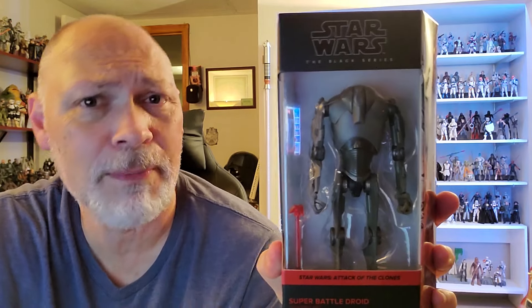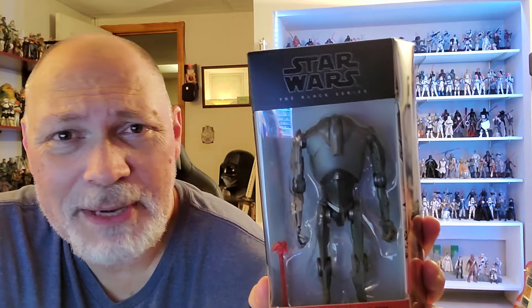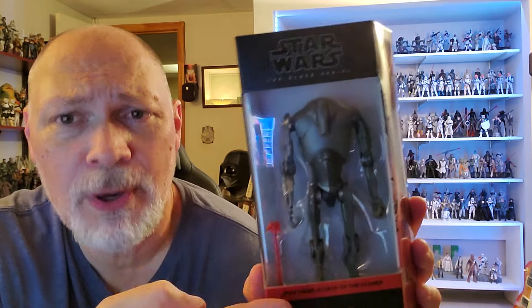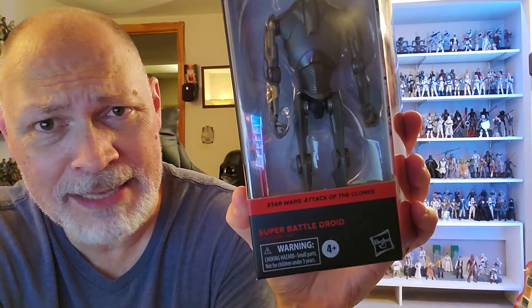This may be a relatively short video. I've already reviewed this figure from the two-pack that came with the B1 Battle Droid with the 3PO head. This is a great figure, and seeing this droid now all clean — this is beautiful. It comes in the Galaxy packaging, Star Wars the Black Series up top. Through the window you can see the Super Battle Droid. He comes with a little blast accessory for his twin blaster cannon on his wrist. That's pretty cool. We have Star Wars Attack of the Clones and Super Battle Droid.